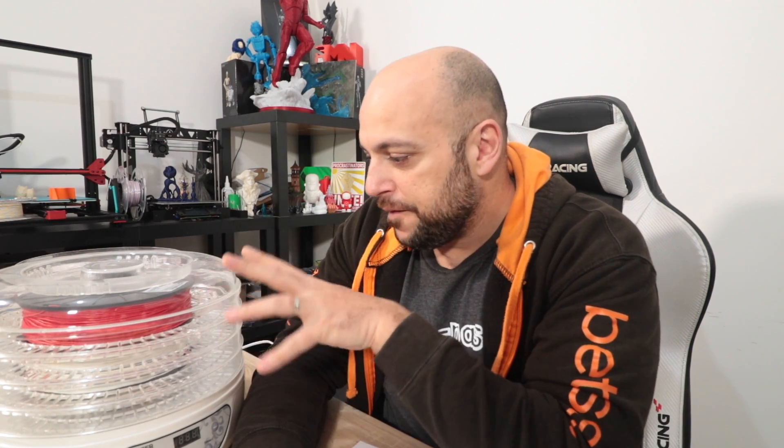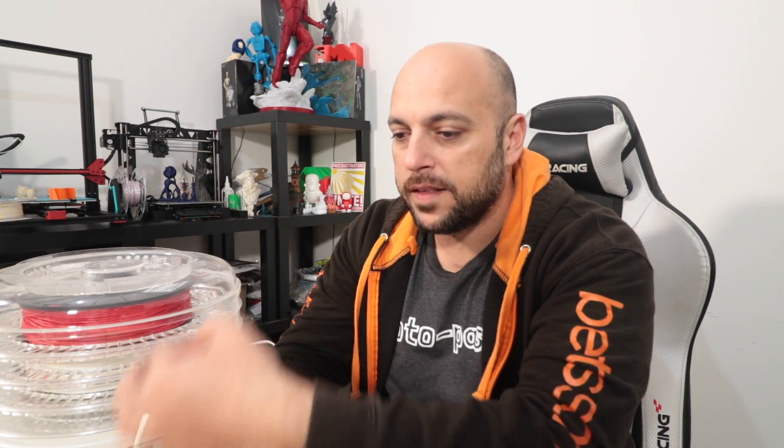Here's the idea: have two spools sitting in here, freely rotating while filament is fed out into the printer. It's going to be an inexpensive fix, something that should work, something that is not very complicated, and it should do the trick. I'm going to show you a sketch because it's always important to sketch out what you want to do and tell you exactly what I have in mind.